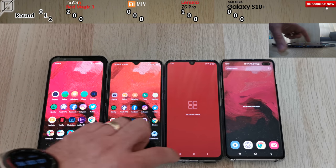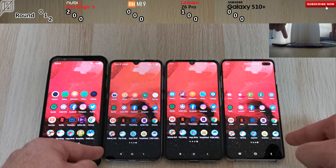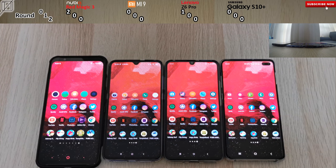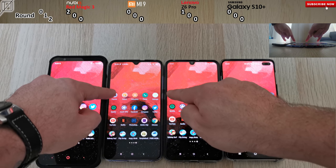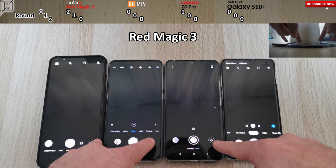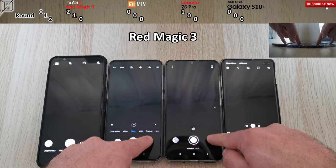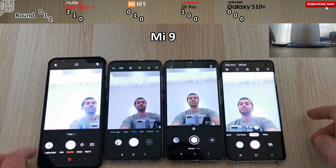There are no recent apps here, and we're going to start from Camera and go all the way down to PUBG for Round One. Then after that, we'll go from PUBG all the way back up to Camera for Round Two, and then get a total score at the end. Starting up with Camera — three, two, one — the Red Magic 3 takes the cake when it comes to opening up the camera, which is really impressive. Now we're going to flip over to the selfie cams, and it is the Xiaomi Mi 9 who gets that point.